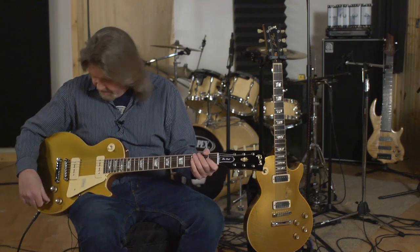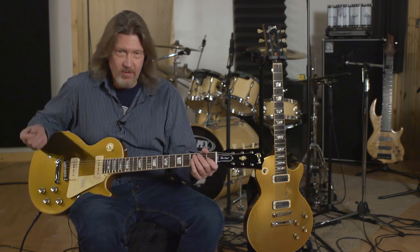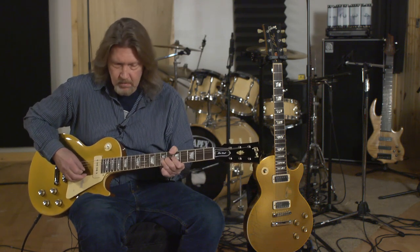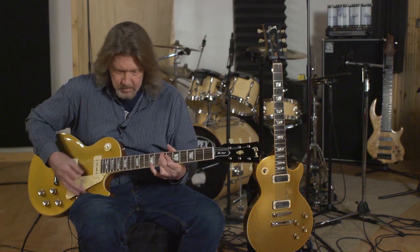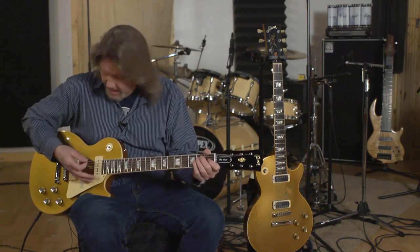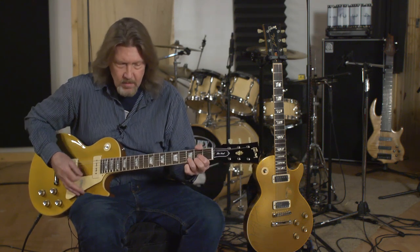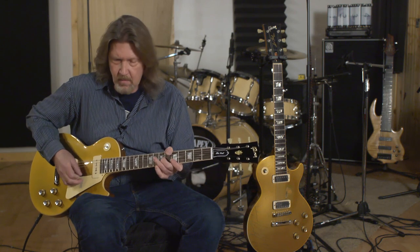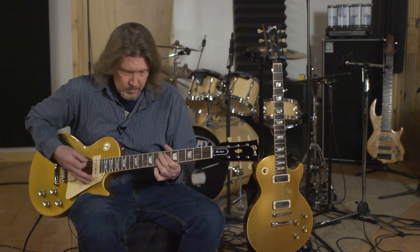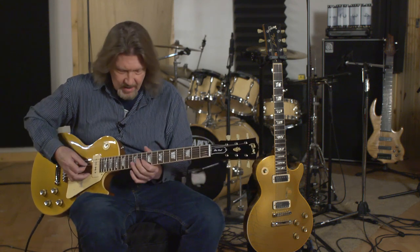Absolutely gorgeous. I'm going to roll the tone back a little bit — down to about three, which is one of the spots that I really like for this. Oh man, I just love this, if you can't tell. Both pickups now, putting them back in full tone position.